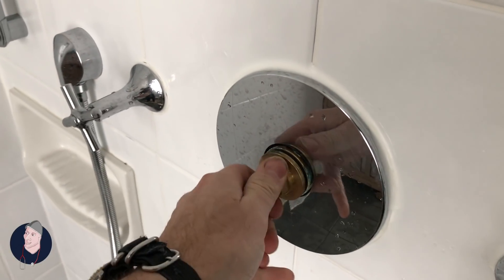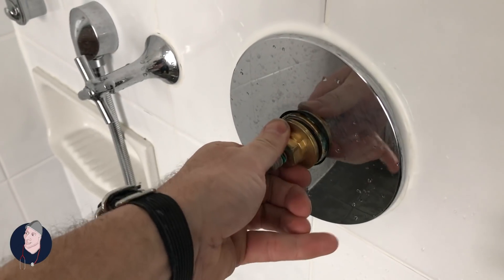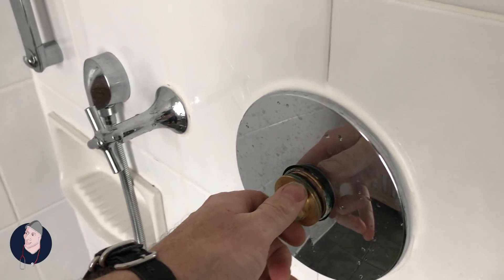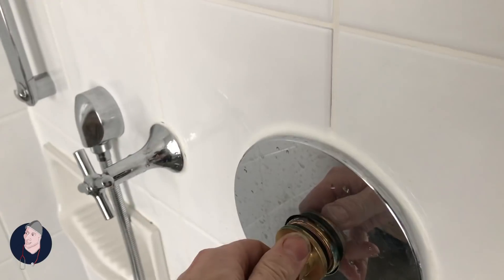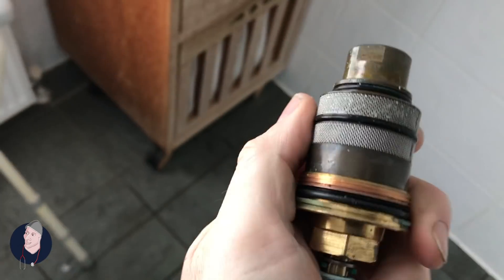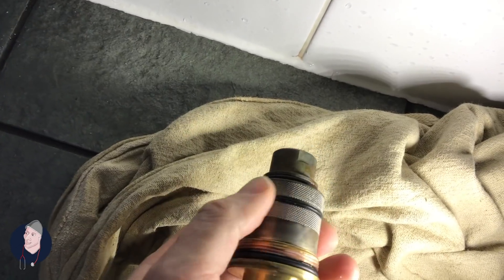I'm going to take this one out - this is the hand scrubber thermostatic cartridge from upstairs. Just trying to work out what is going on with this pressure. It doesn't really have much going on - it's got some muck on it but nothing crazy. I replaced this not long ago and it looks pretty clean, so I'll put it back in now.